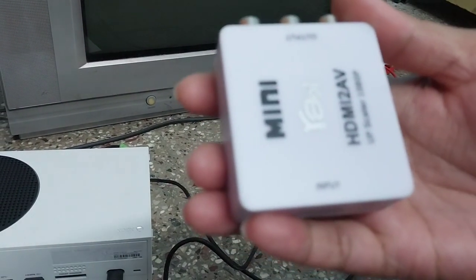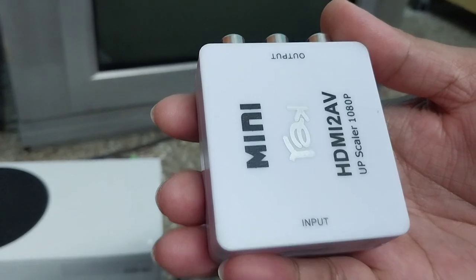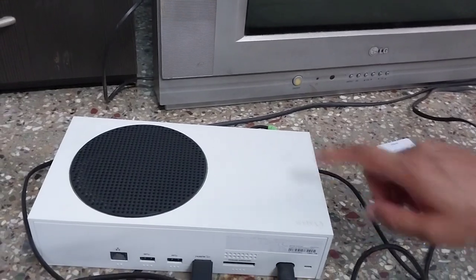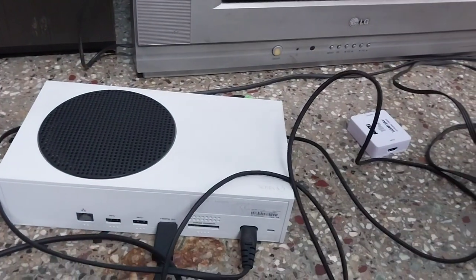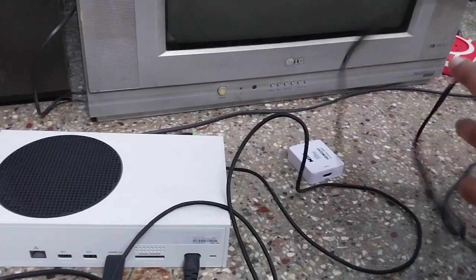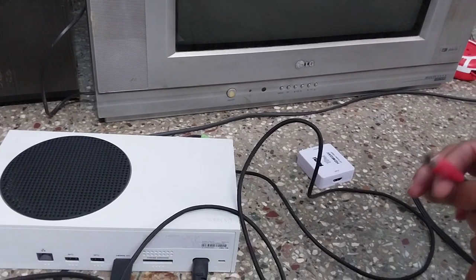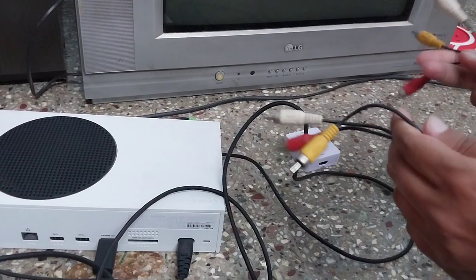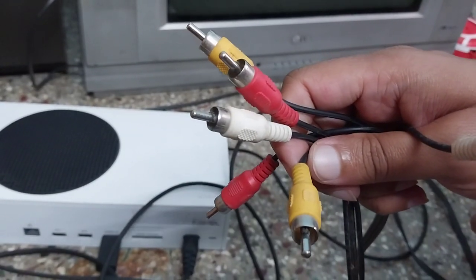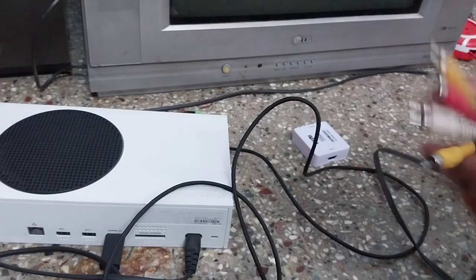Hi friends, this is the HDMI-to-AV switcher connector — you need this. This is the Xbox Series S and the controller for it, which we won't be using because I'll only show you how to run it. I won't be playing any games today; maybe in later videos I'll play a game and update that on YouTube. You need this cable — it is a CRT monitor TV's video and audio output cable.